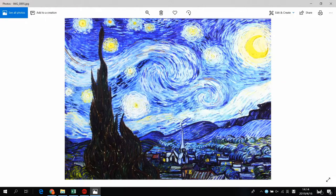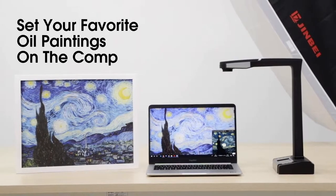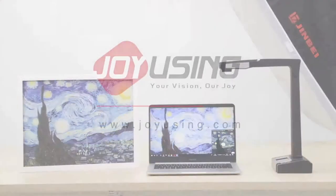After scanning, you can set the image as a background of your computer desktop instantly. Now you got your painting digitized and could enjoy it any time when you turn on the computer.